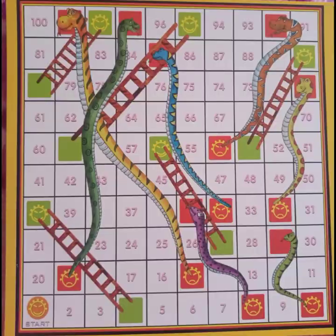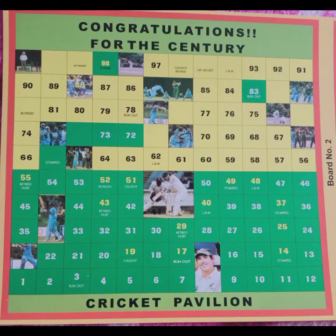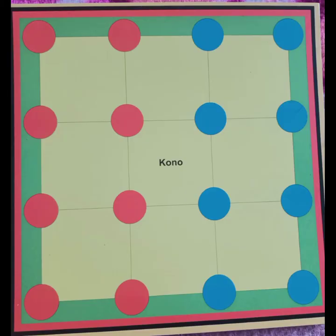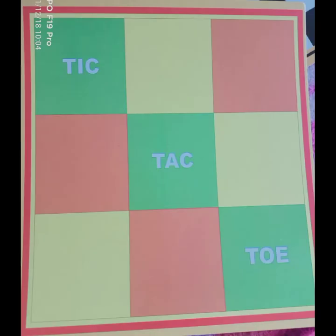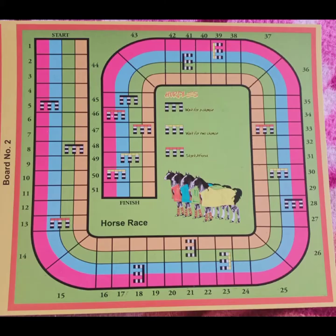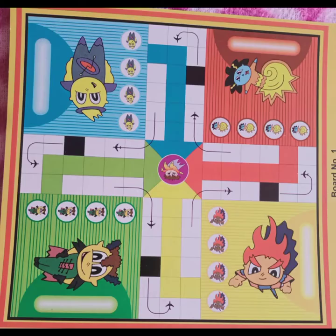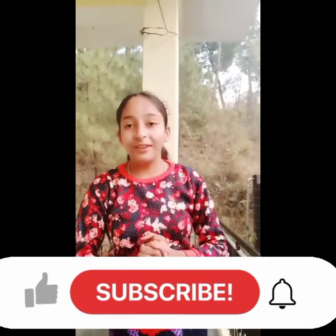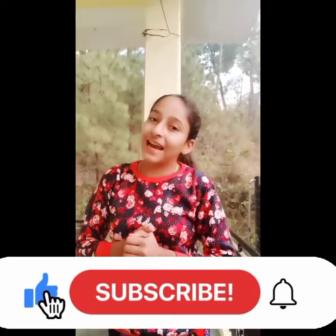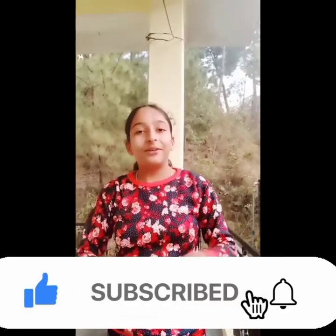Thank you for watching. If you like my video, please like the video, subscribe to the channel, and also share the video. Thanks for watching and see you in the next video — bye bye!